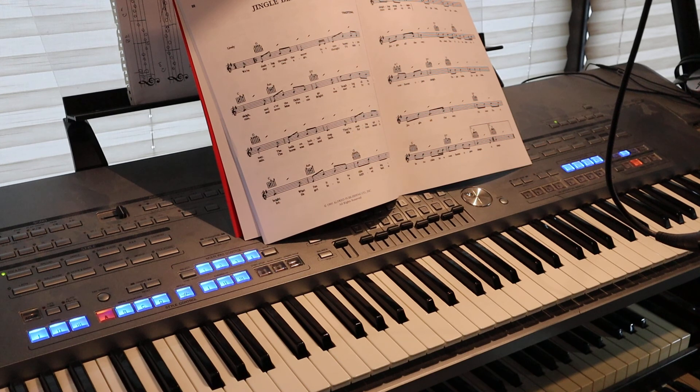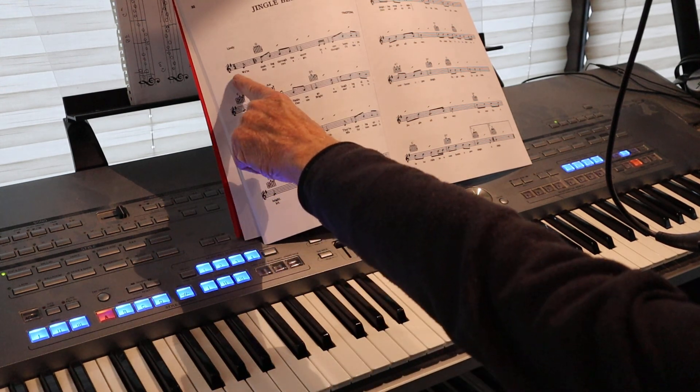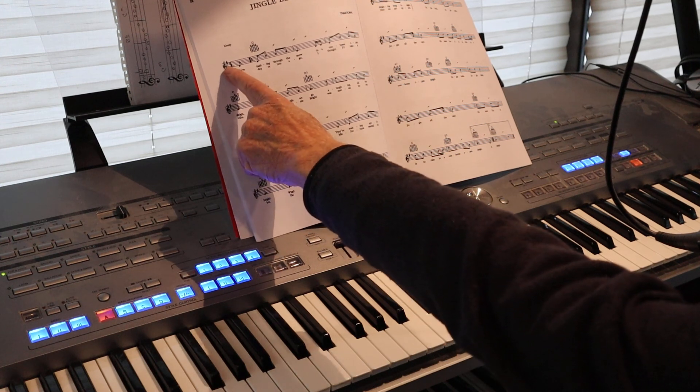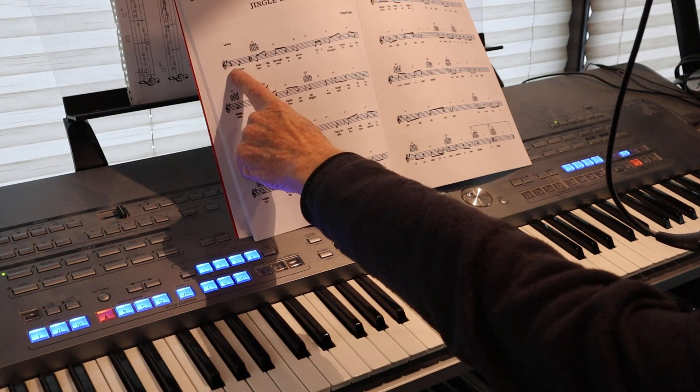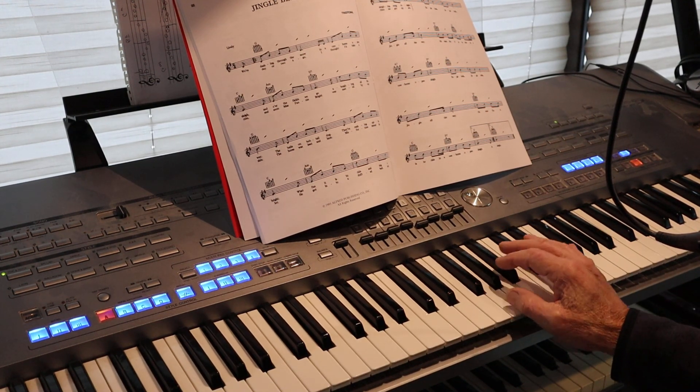The first thing we have to look at is the fact that this has one sharp, and of course that one sharp is F. We also have to look at the fact that we have the F sharp and then we have the timing of 2/4. So in other words, instead of 4/4, it's 2/4: 1-and, 2-and. That's it.